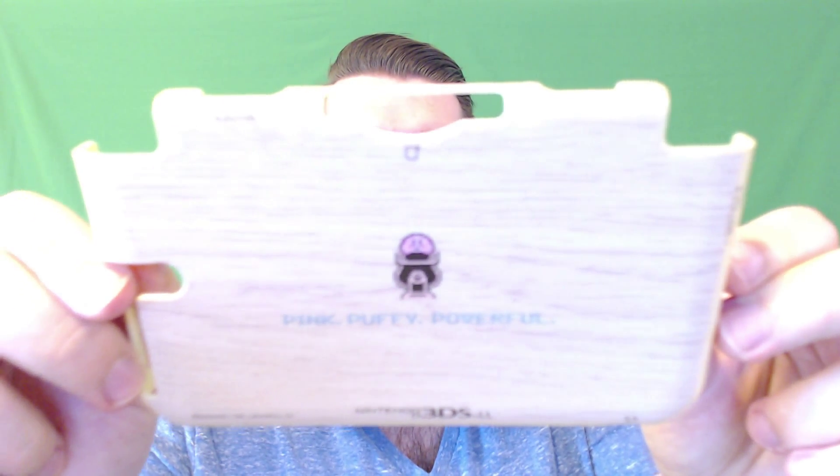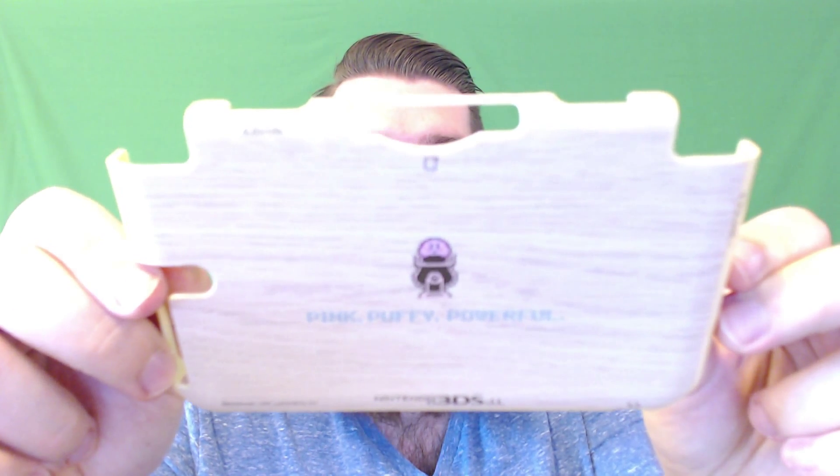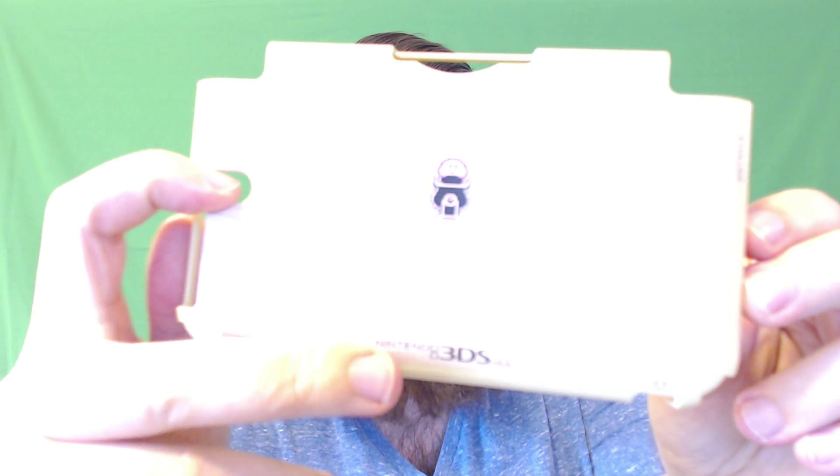And then here's the bottom. It says 'pink, puffy, and powerful,' Kirby in a cannon, and then the 3DS LL logo, which will confuse every person in America that's not a huge nerd.